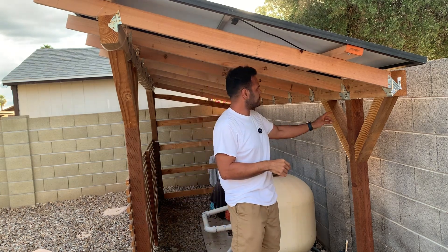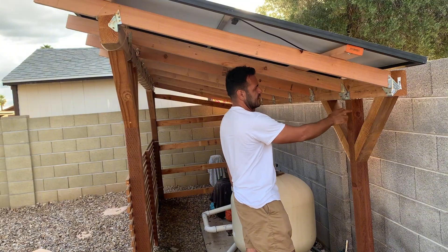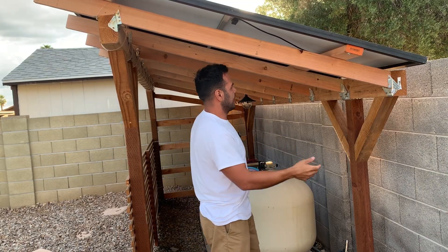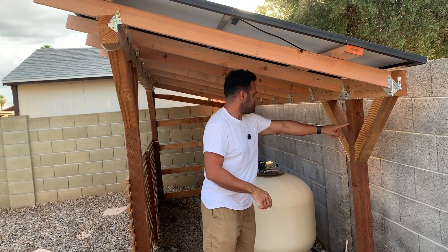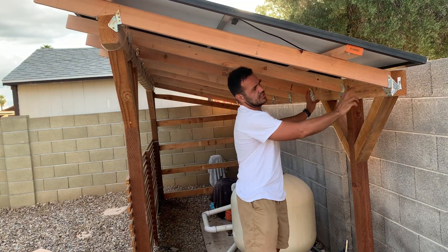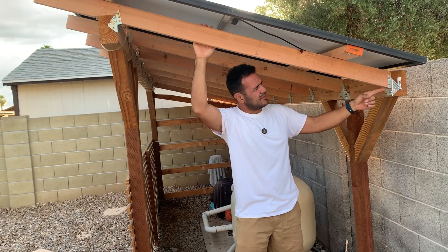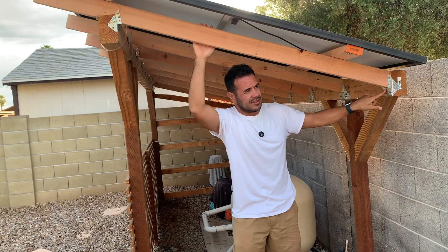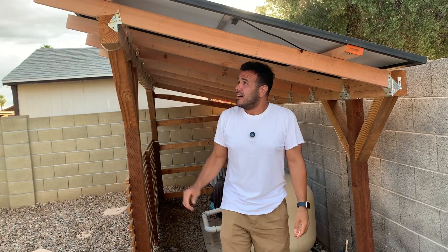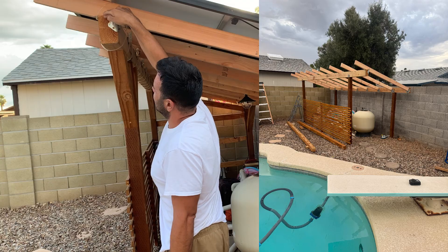I used Simpson post brackets that I already had from the original covering. This is a 4x6x16-foot beam post, and I laid it on top of the brackets. The span between the posts in the ground to the other corner is 12 feet, with a 2-foot overhang, so these are 16-foot beams. I have one beam here and one there, and then these are just 2x4 rafters secured with 3-inch wood screws and Simpson Strong-Tie diamond-shaped brackets. I laid the rafters every two feet, and there's a bird's mouth cut so each rafter sits flush on the beam.